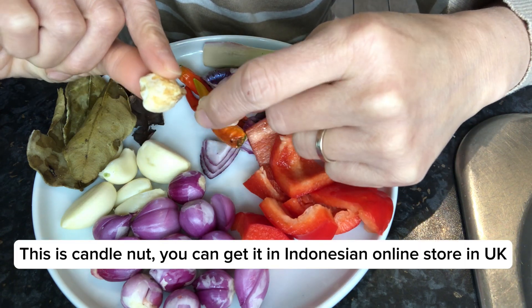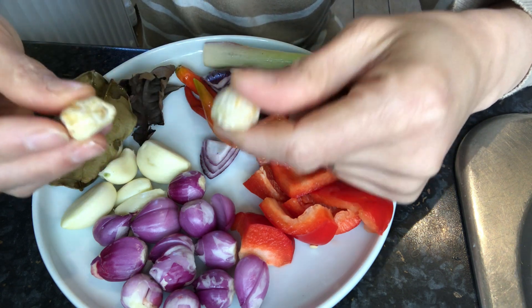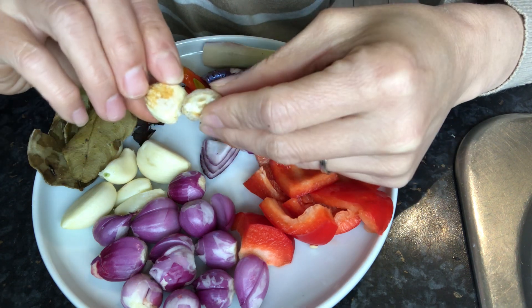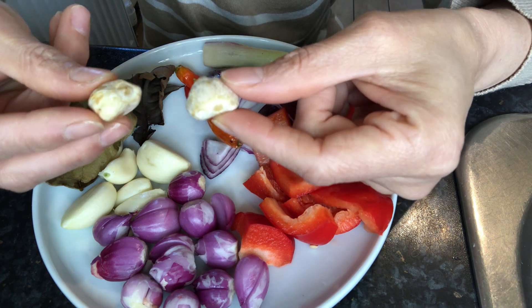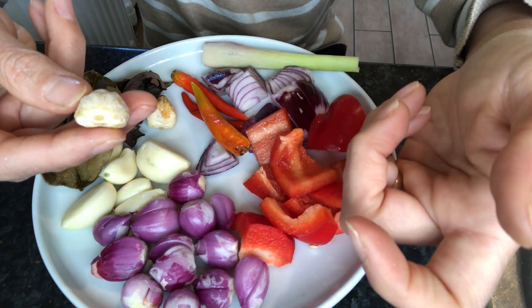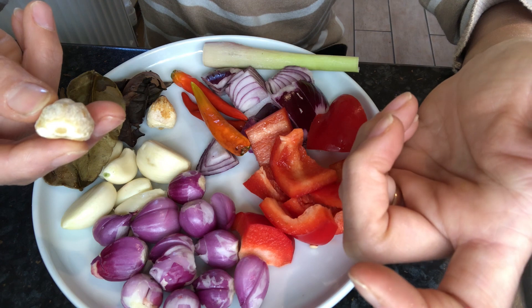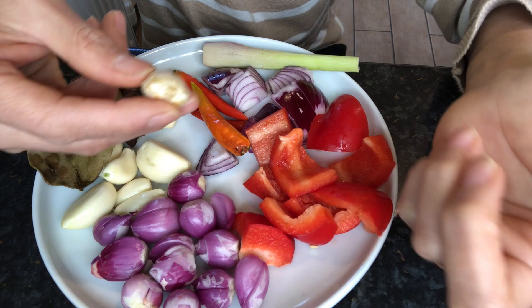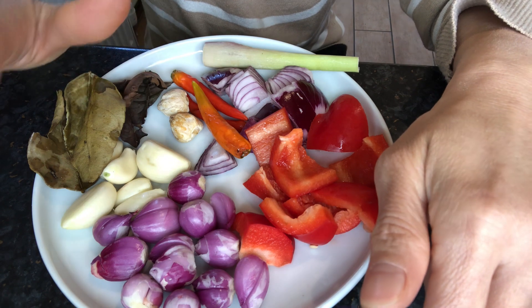Rendang isn't Rendang without chilies, but because not everyone in this house can eat them, I just use three bird's eye chilies. That's why I'm using bell pepper too — to give color without being too spicy. I also have candle nuts, which aren't easily found in the UK, but you can get them from Indonesian online stores. If you really can't find candle nuts, substitute with walnuts — about three to four pieces. They help thicken the Rendang.